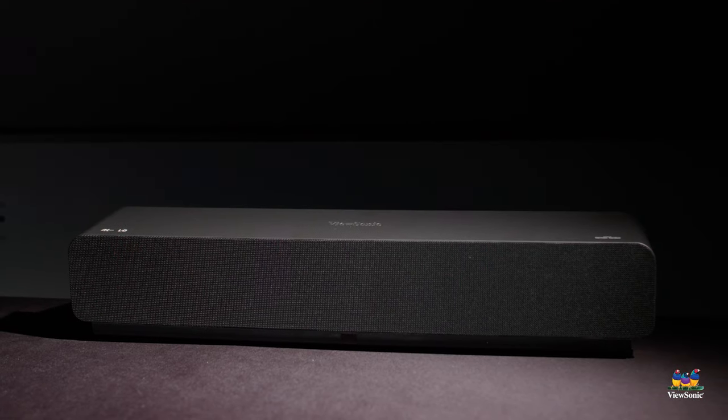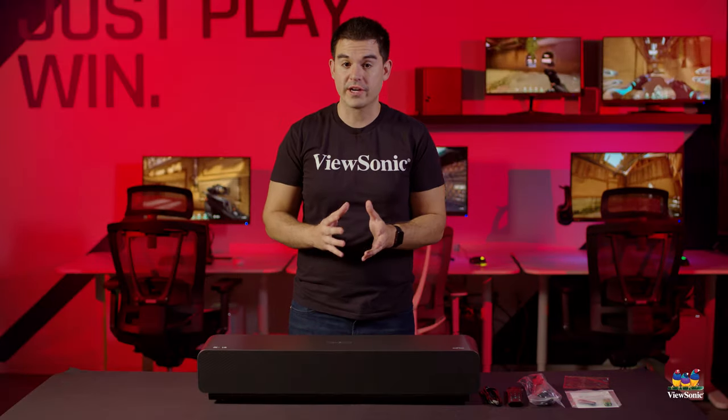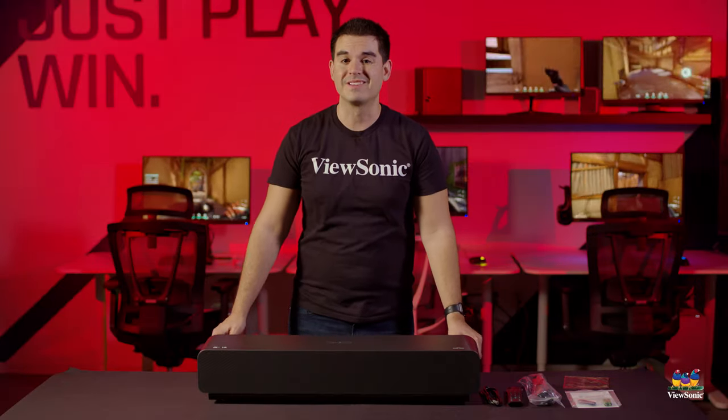So this has just been a quick unboxing and overview of the ViewSonic X1000 4K projector. Please watch this space for more exciting unboxings and videos from ViewSonic.